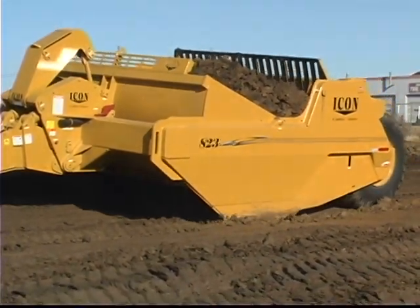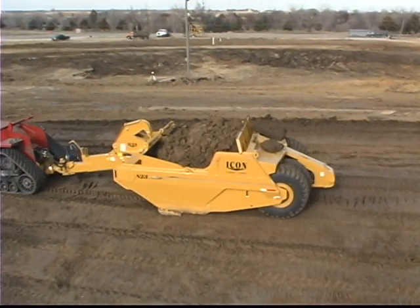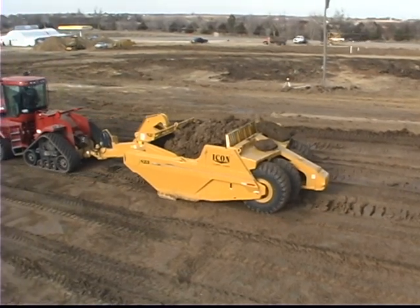Loaded with features and benefits not found on other makes and models, the Icon 800 series scrapers are pound for pound the best earth movers available today.